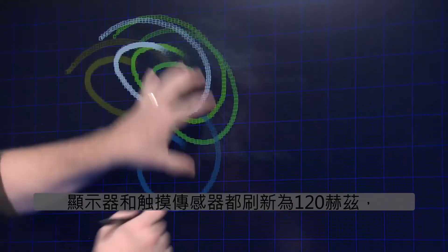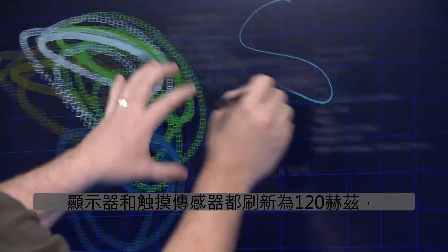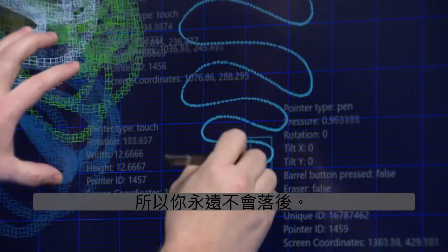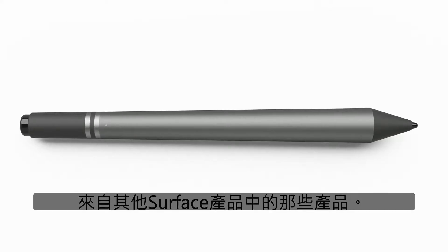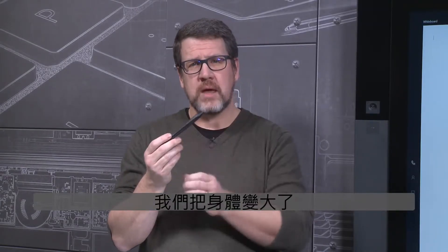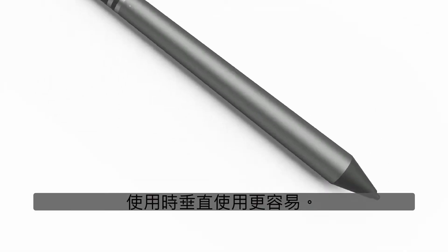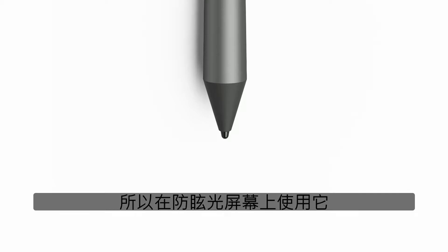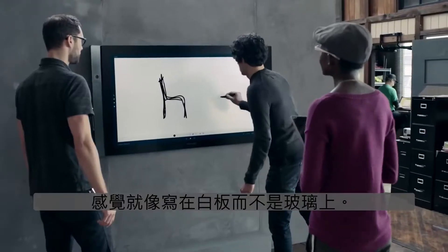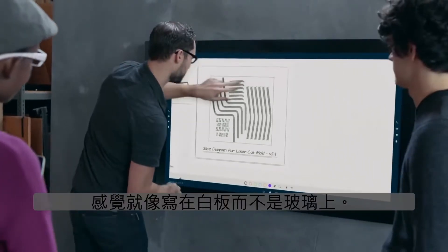Both the display and the touch sensor refresh at 120 Hz, so you never fall behind. The pen itself is physically different from those found in other Surface products. We made the body larger and brought the balance forward to make it easier to hold when using vertically, and we designed a larger nib so that using it on the anti-glare screen feels just like writing on a whiteboard and not glass.